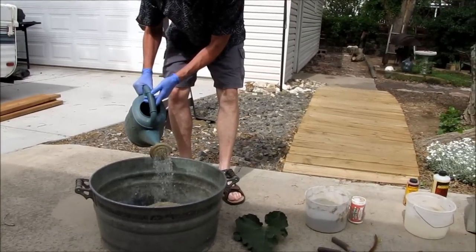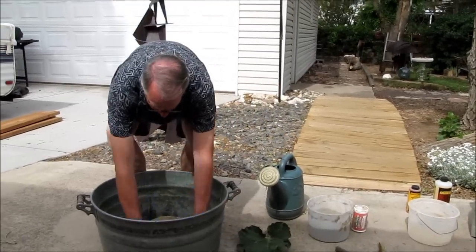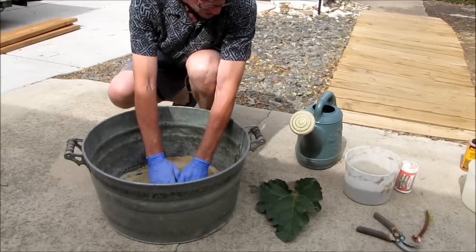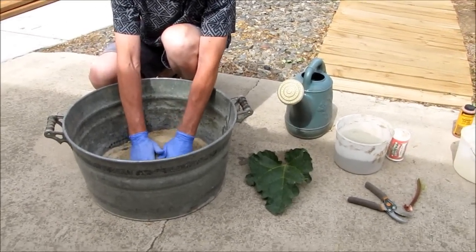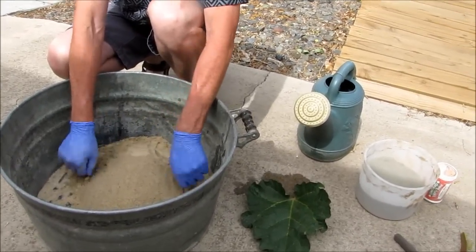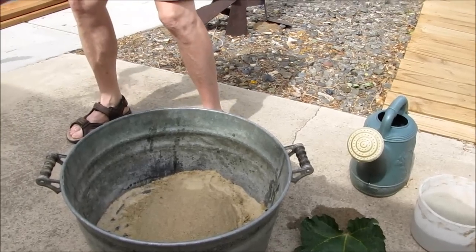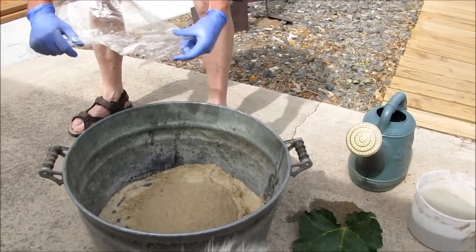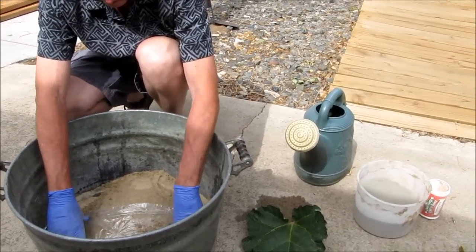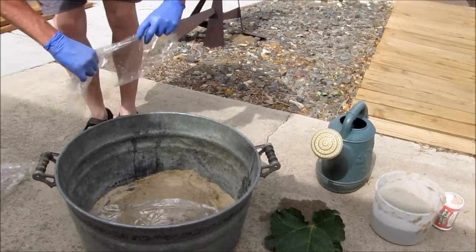Make a little pile in here and moisten it down a little bit to hold it in place. Make a little lump — you can make it in the shape of the leaf, the way you want it to turn out. Then it's actually best to cover it with some saran wrap, because otherwise you get sand in your cement when it starts to dry.